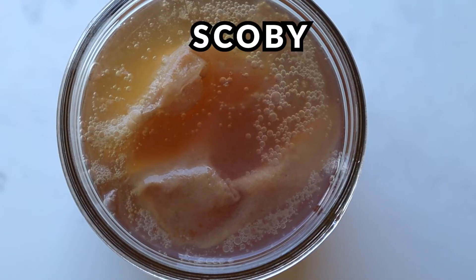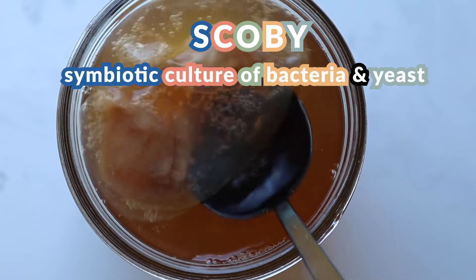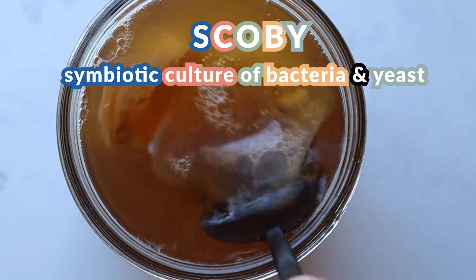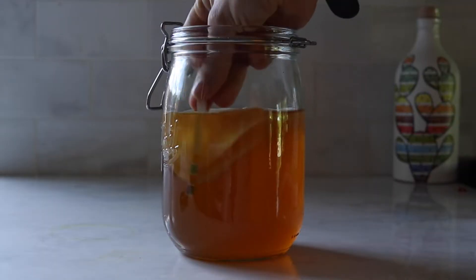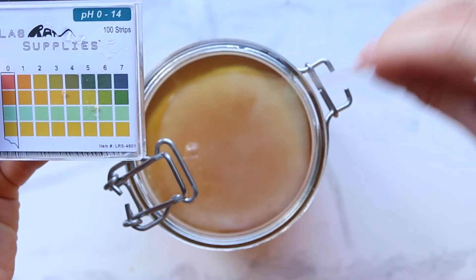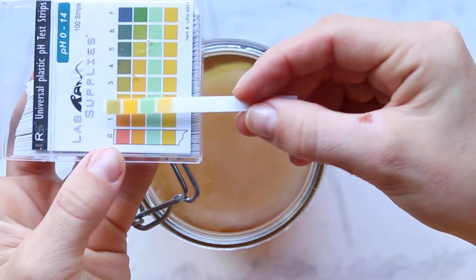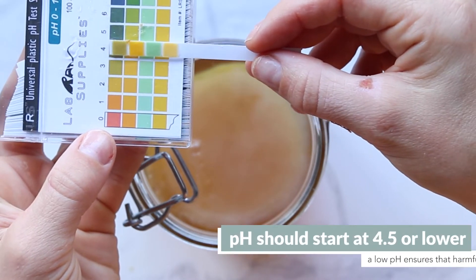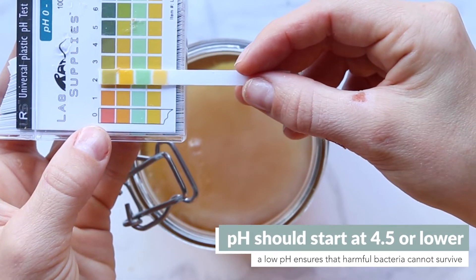This SCOBY essentially acts as the home or coral reef to your bacteria and yeast, so they're doing all the fermentation inside your jar. Next, record the pH of the kombucha using pH strips. While you don't have to do this, you'll feel a lot better especially as a beginner knowing you have pH strips and aren't solely going by taste. The pH should be 4.5 or lower.